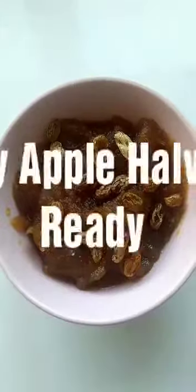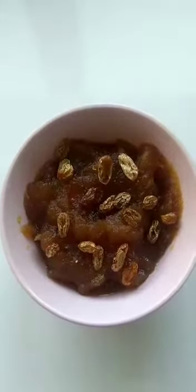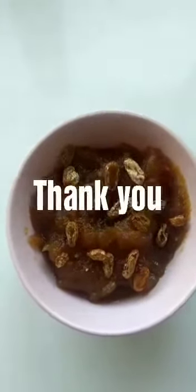Tasty Diwali special apple halwa is ready! If you like my recipe, please subscribe to my channel. Try this recipe at home — thank you!